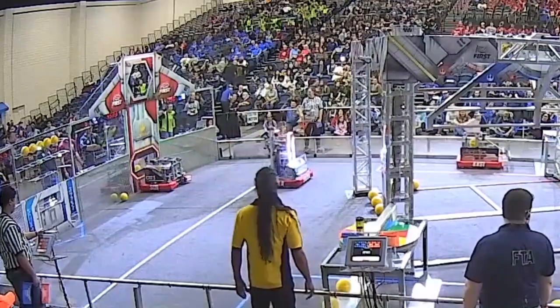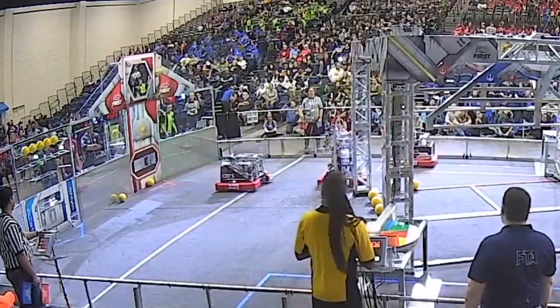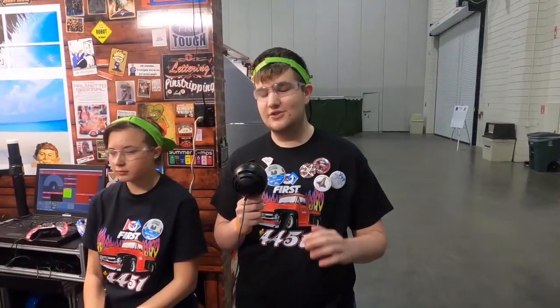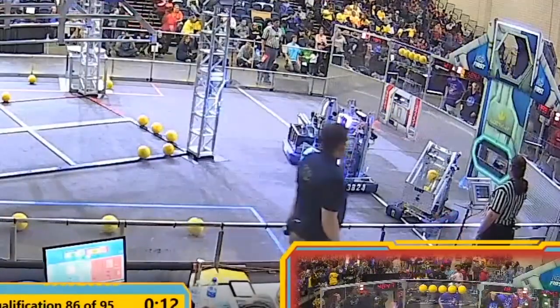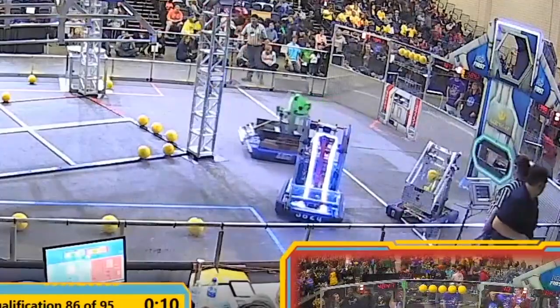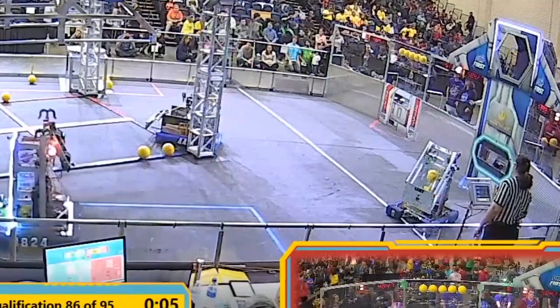For our autonomous modes, we have three of them. We have one where we shoot three balls and then back up, pick up three from the trench, and shoot those — a six-ball auto. We have one where we shoot three, back up, pick up two from the shield generator, and shoot two from there. And then we have one where we shoot three and just back up. We're very diverse in autonomous, and it's been very consistent so far in this competition.